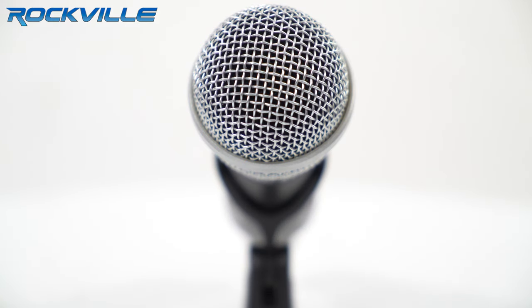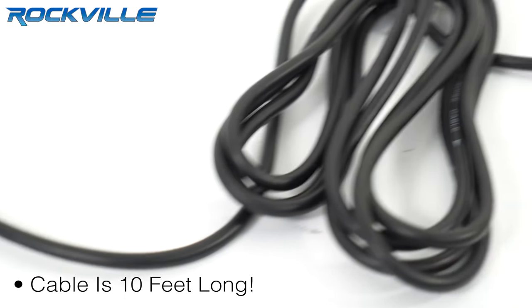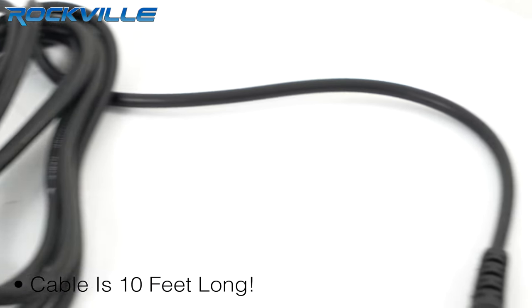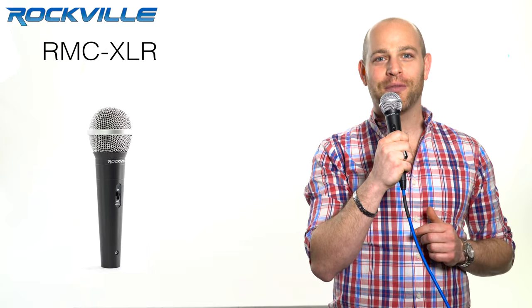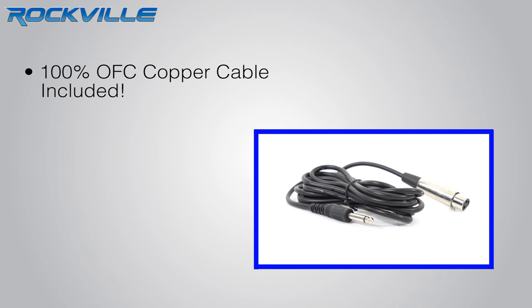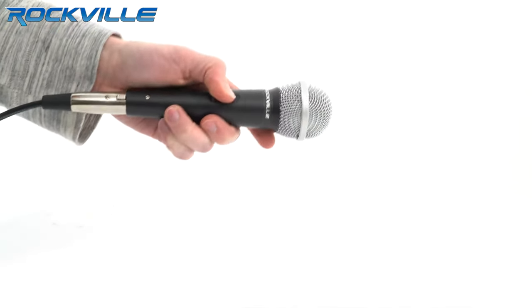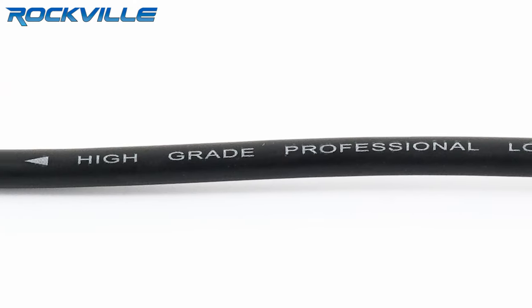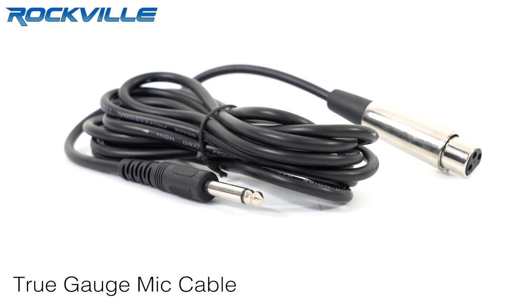We pay a lot of attention to detail. We could have saved a lot of money and got our costs down by including a cheap cable, but we know how important the cable is. We're very passionate about our products and we really have a lot of respect for our customers. For this reason alone, we included a 100% OFC copper cable. There is no aluminum in this cable — it's pure oxygen free copper. What this means is that the cable will last longer and it'll sound a lot better. You'll get a distortion-free signal. We use a true gauge mic cable with the proper thickness.